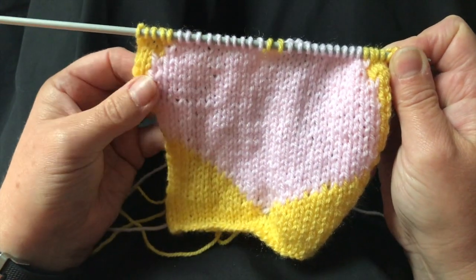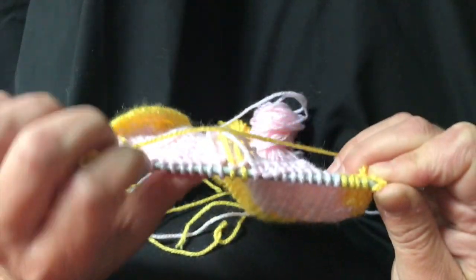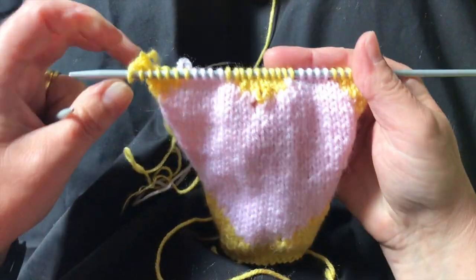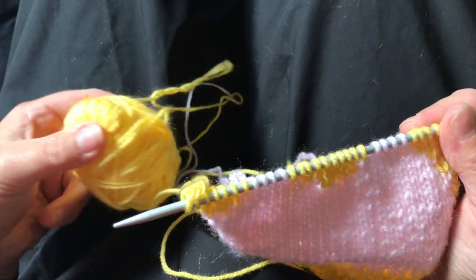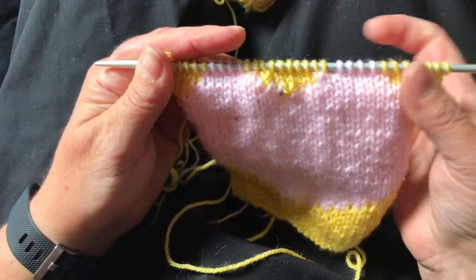I've just finished row 35 and that's all the colours now. We're just left with this one medium-sized ball of yarn, so we can finish the square. Our square is finished.